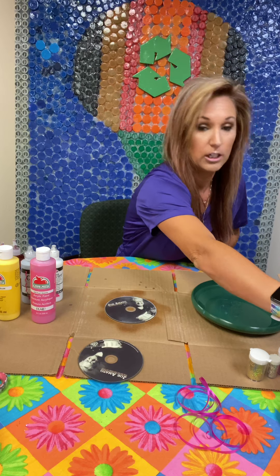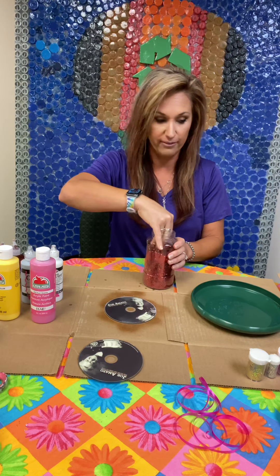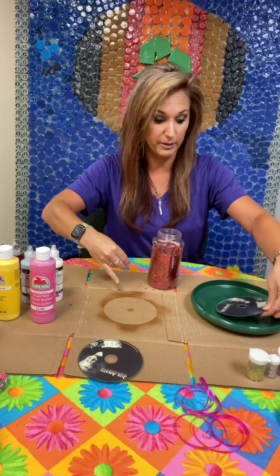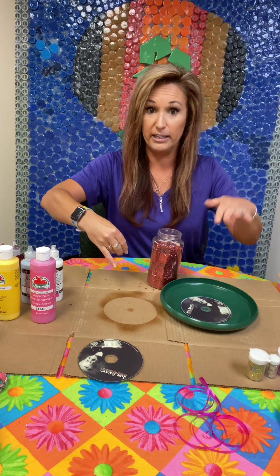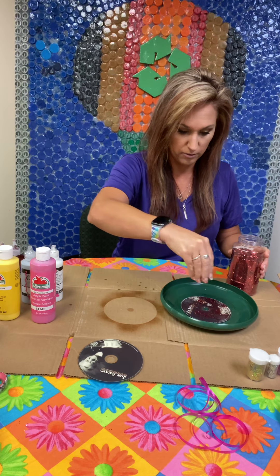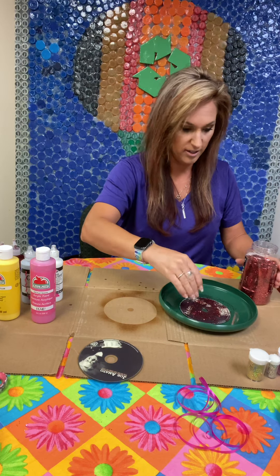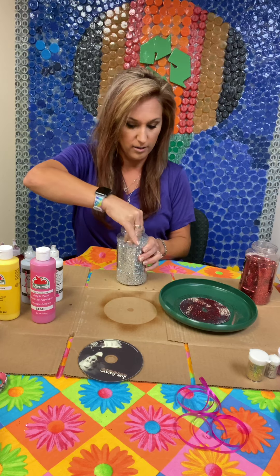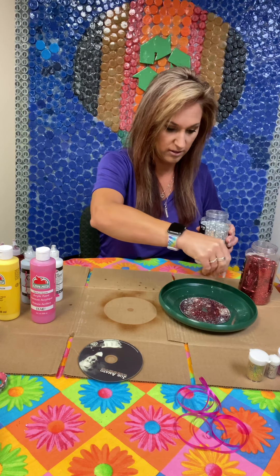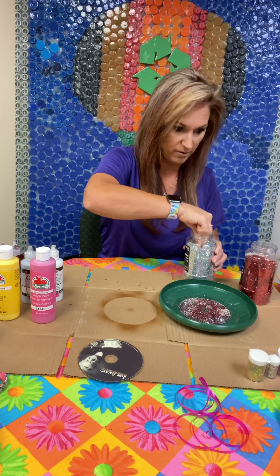Then you can get your glitter of choice. For me, I like red — red is my favorite color. So I'm going to use this frisbee as my glitter catcher and I'm just going to sprinkle the red all over that. And just to give it some extra little shine, I'm going to now put some silver on it to cover up all that black.